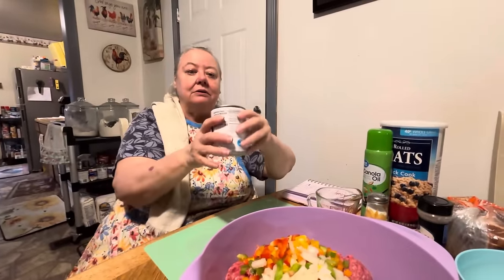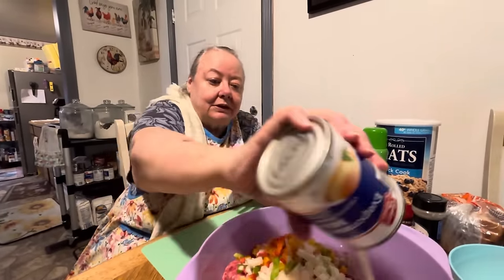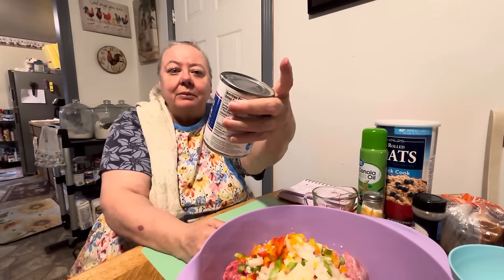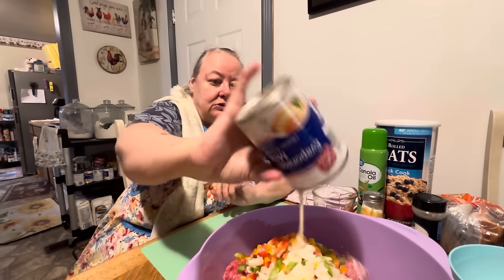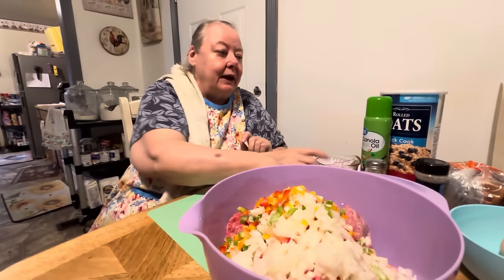It kind of makes it stick together — that's what Bob says anyway. Evaporated milk. So that's probably about two or three tablespoons, what's in this can right here. Or one-third cup, something like that.